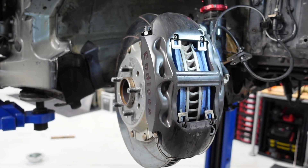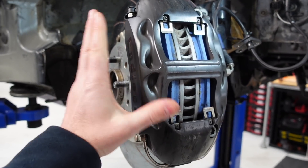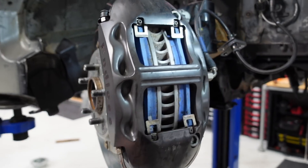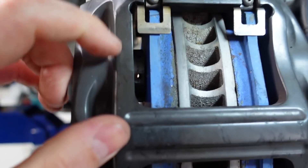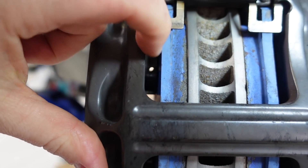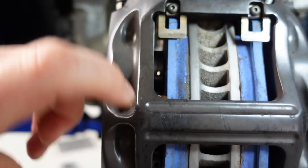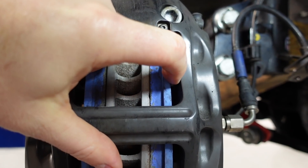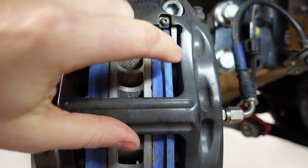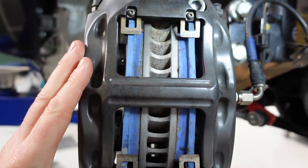We're looking here at a pretty typical front brake setup. We've got the brake caliper, the disc, and the pads. If we look in there, you can see behind the pad between the caliper and the pad we've got these little pistons. These pistons are the parts that push out from the caliper onto the pad and squeeze everything together to make the car stop.